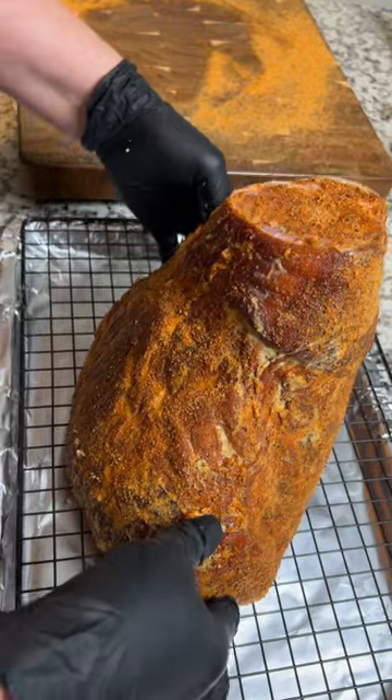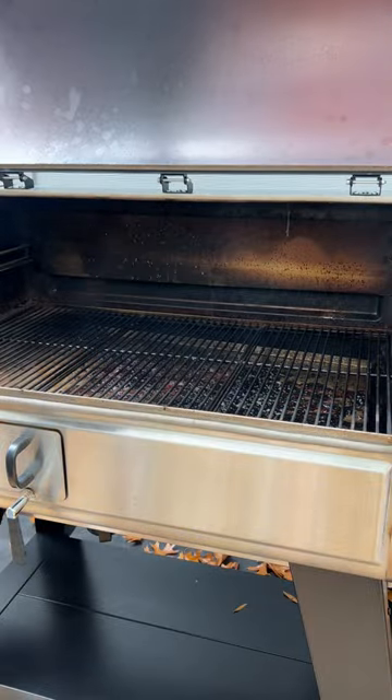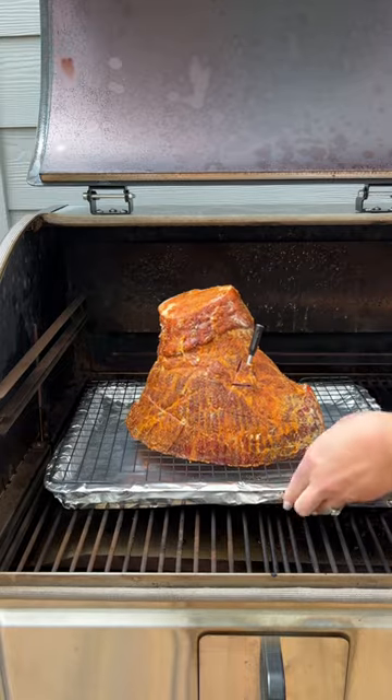Transfer it to a wire rack, insert your temp probe, and fire up the smoker to 250 degrees. Place your ham directly on the grates and let it smoke.